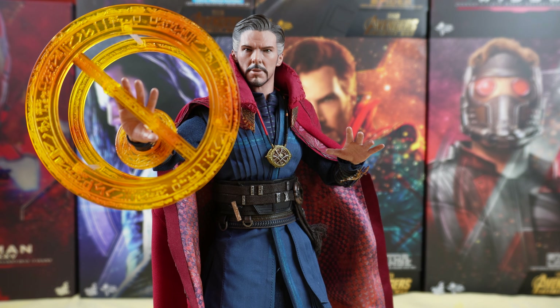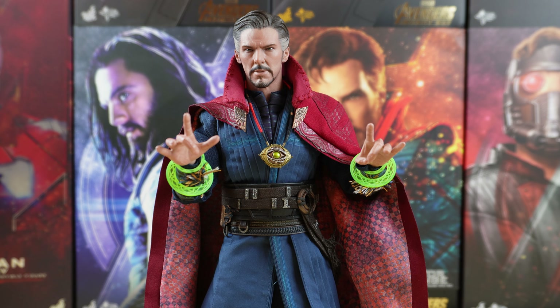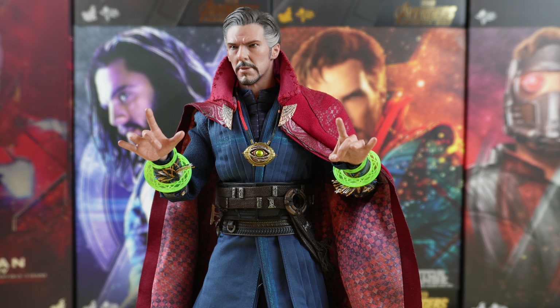Now let's try the big Mystic Art effects, and then I'll show you how my figure is currently displayed. I display this figure like this in my collection. But you can also use hands with these effects. The user guide shows these effects with the closed fist hands, so there are different possibilities. Now let's see the green colored effects with the Eye of Agamoto open to see the Time Stone.